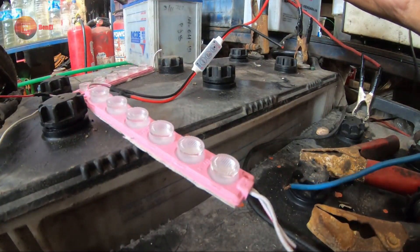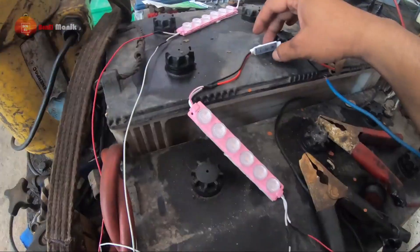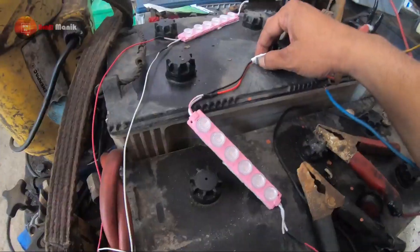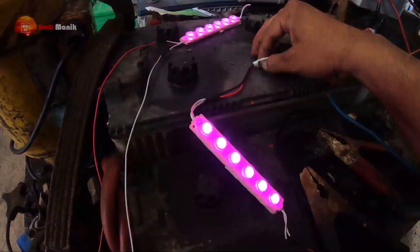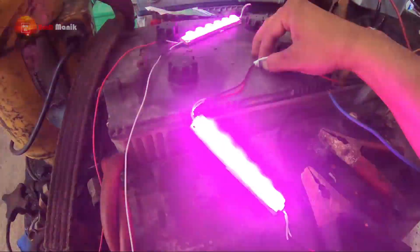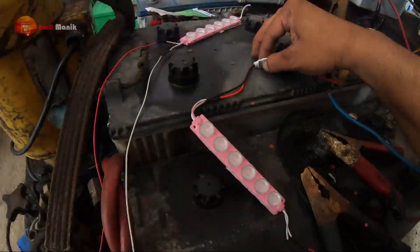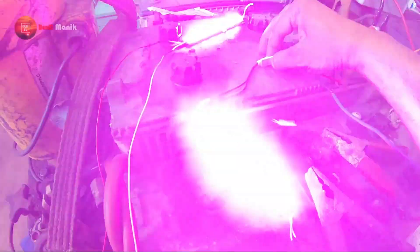Nih guys, kayak gini nih. Mantep ya. Dia modulnya bisa berubah-ubah guys. Ini modelnya gini guys, dia ada tiga mode: speed sama light. Mode-nya kayak gini, biasa strobe, dan ini yang biasa rotary. Tinggal speed-nya ditambahin atau dilambatin.